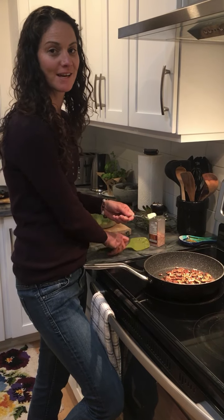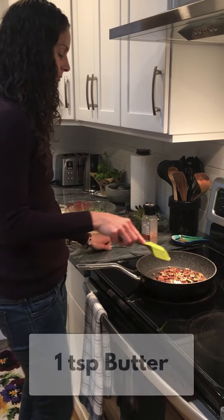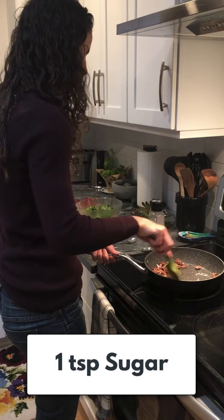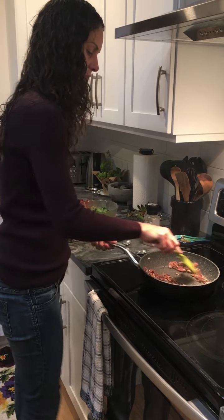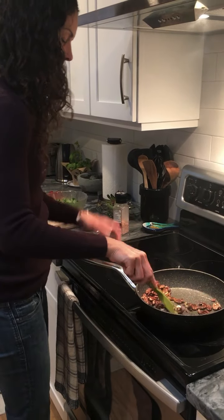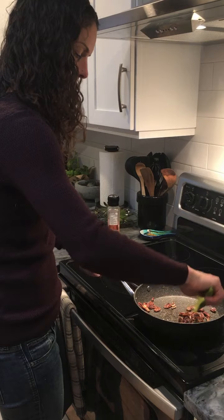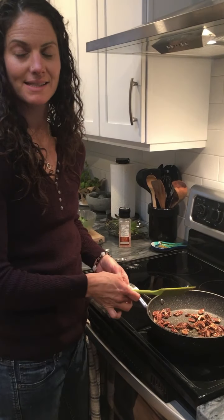Today we're going to make some caramelized pecans. I've warmed the pecans up in the pan. I'm going to add a little bit of butter, about a teaspoon, and a teaspoon of sugar. Stir it around nice and quick, then add a little twist of salt. Set them aside to let them cool.